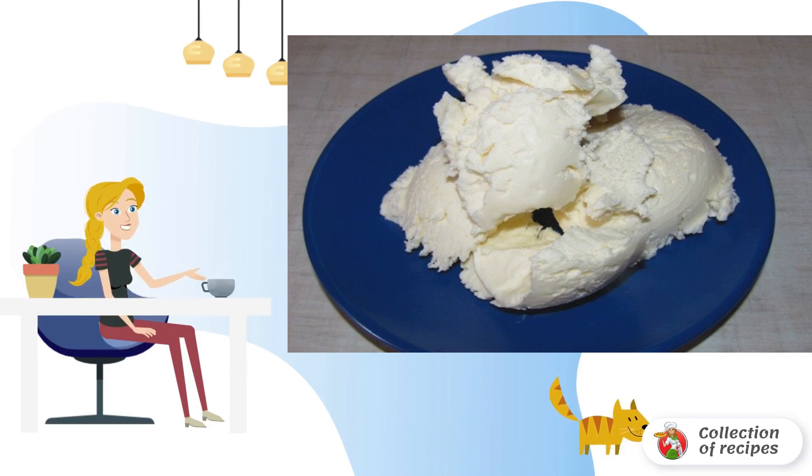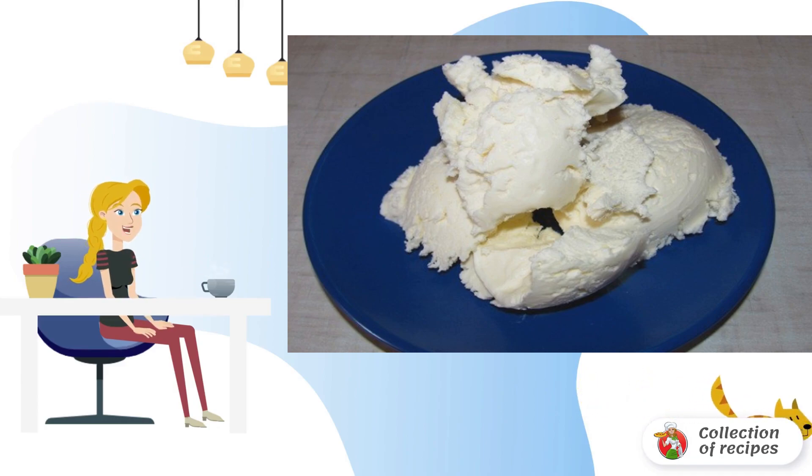After 2 hours, mix the mass and put it back in the freezer for 1-2 hours. The ice cream is ready.